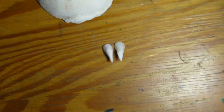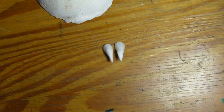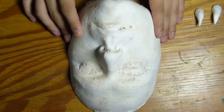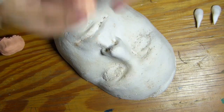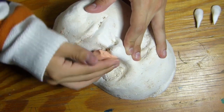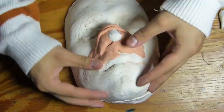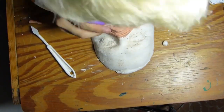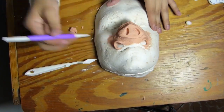Mientras se seca, pasé a la nariz, que fue creada con una prótesis de látex sencilla que no tiene mucha ciencia. Para ello lo que voy a estar utilizando es mi life casting, que es un molde de mi propio rostro creado con yeso, y sobre él voy a moldear toda la prótesis de cerdo. Para moldear estoy utilizando plastilina escolar — yo siempre trato de buscar la más suave y moldeable.